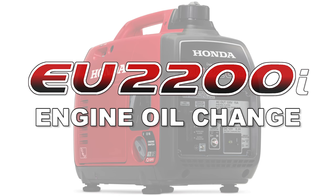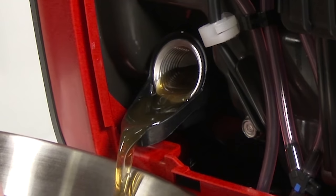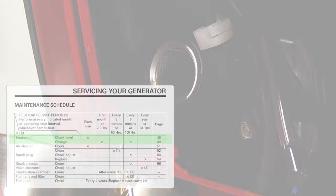Changing the engine oil is an important step of generator maintenance which should be followed according to the maintenance schedule in the owner's manual.